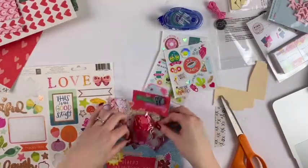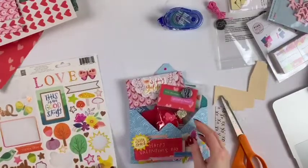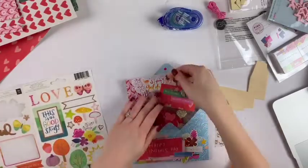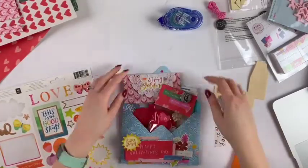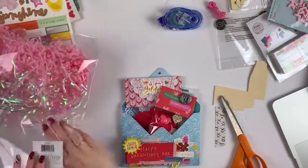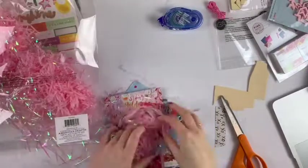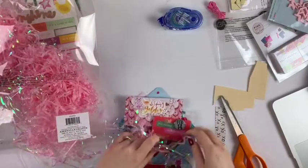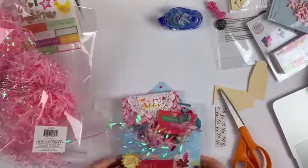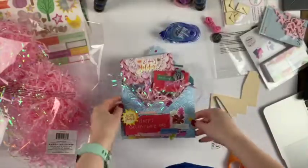Now it definitely looks a little more full. I'm also going to grab some crinkle paper — or foozles, whatever you want to call it — and put it inside just to make it look more full. This is a great way to do a little presentation of gifts for pen pals. Here's the close-up — thank you so much for watching! I hope you enjoyed this short and sweet video. Have a good day, bye!